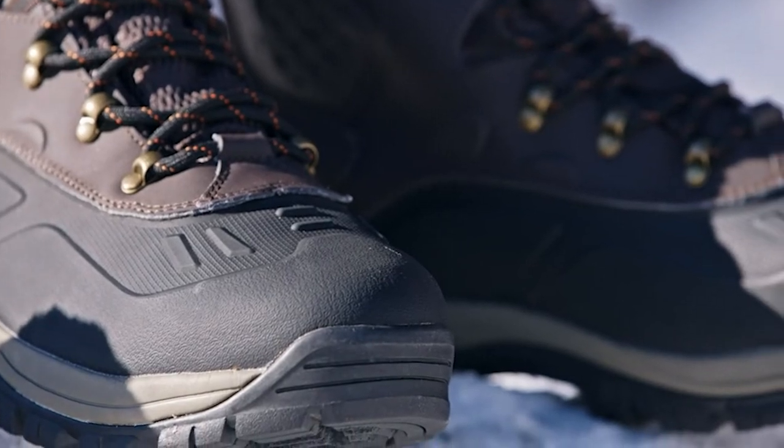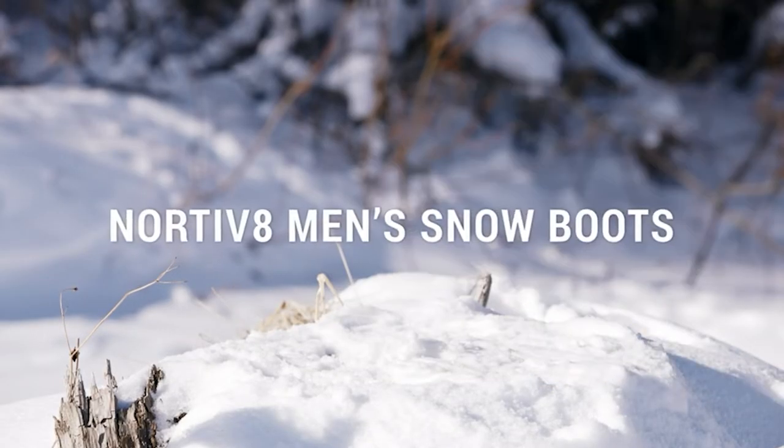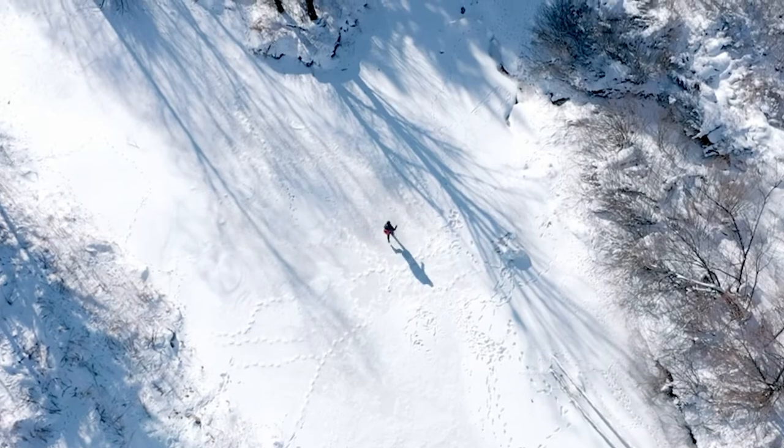Flexible and comfortable, the removable flexible insole offers arch support and brings all-day comfort.